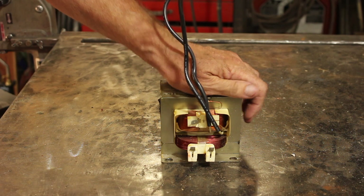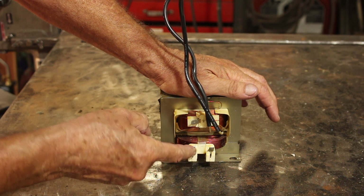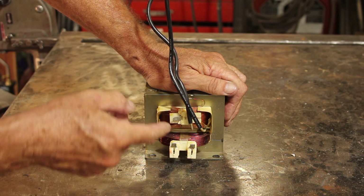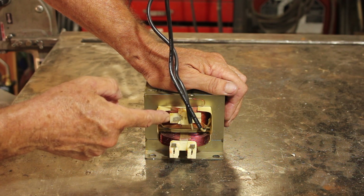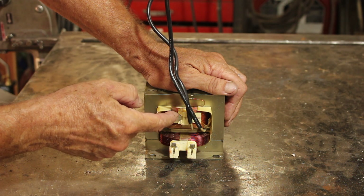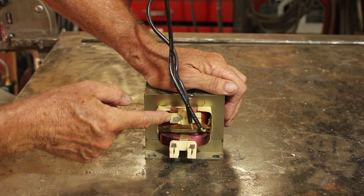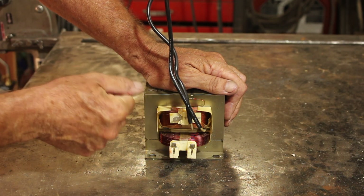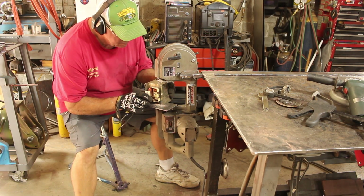Our spot welder begins with a transformer. In case you don't know how a transformer works: you've got this primary winding where you put your input voltage — in this case 120 volts. Right next to it you put your secondary winding, and this one is designed to take the 120 volt input and generate 2,000 volts output. But that's way more than we need, so we'll just remove the secondary winding altogether and install our own secondary winding that is more suited to our spot welding application.